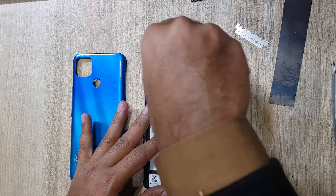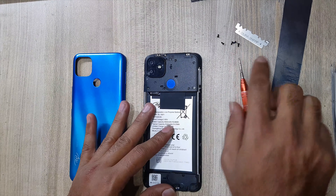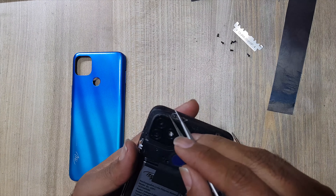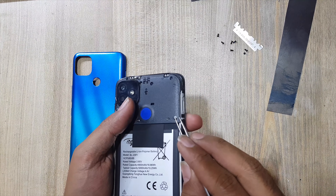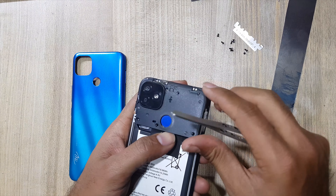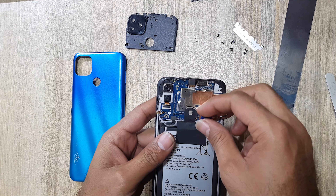Remove all the screws at the plastic protection cover from the main board. Remove plastic protection cover. Remove fingerprint scanner.